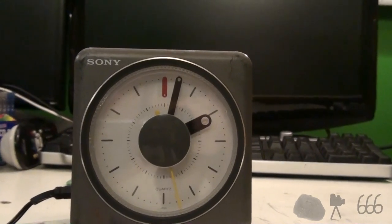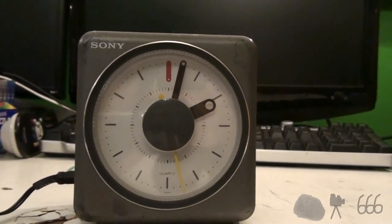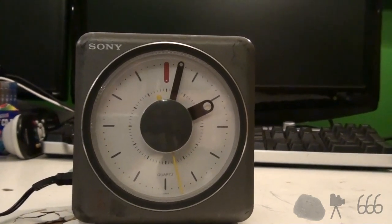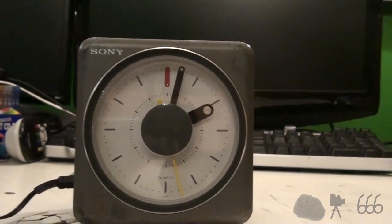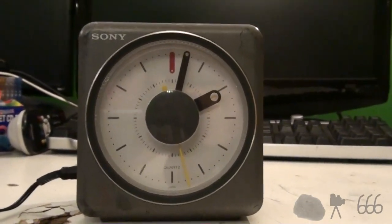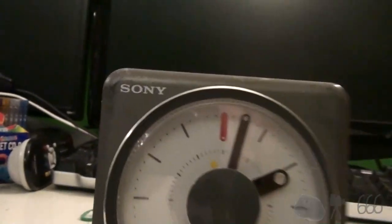Welcome to a video of what is probably the weirdest clock radio I will ever show off on this channel. Now, on the surface, you're probably looking at me going, why is it weird? We'll get into that. On the surface, at least, it doesn't look too weird. I mean, it's a Sony, after all.